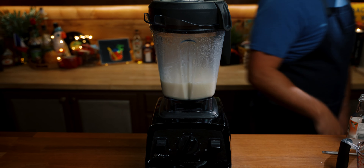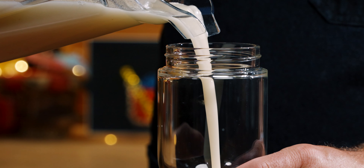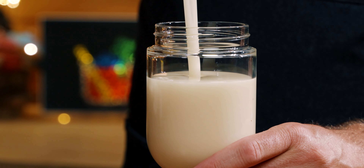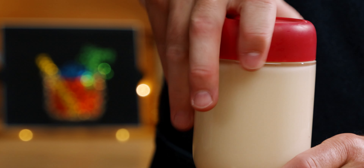And that's it — orgeat in about a minute. By blending this, I found that you don't even need to add heat to dissolve the sugar. And if you like the flavor of almond extract in your orgeat, you can add in a quarter teaspoon, more or less — it's up to you.